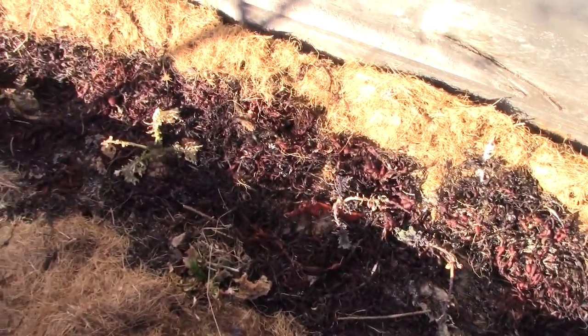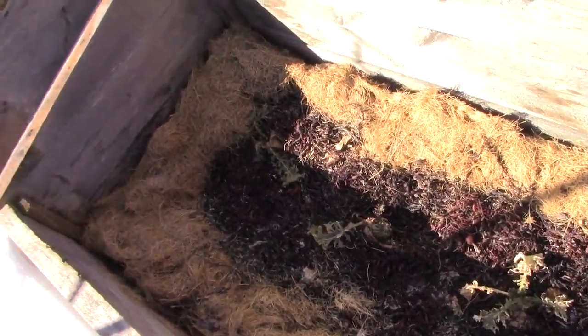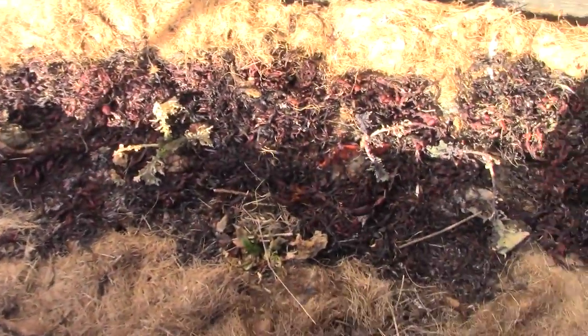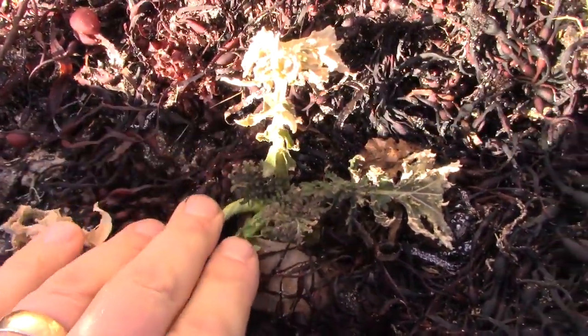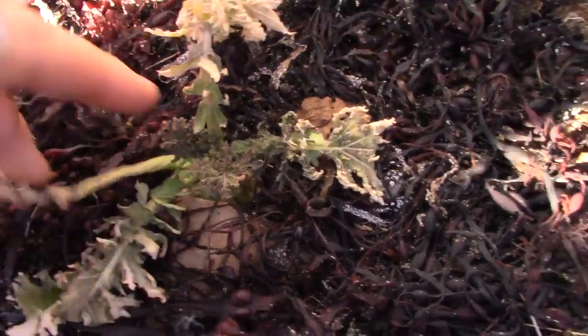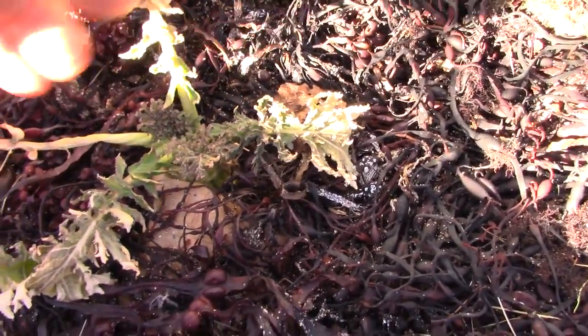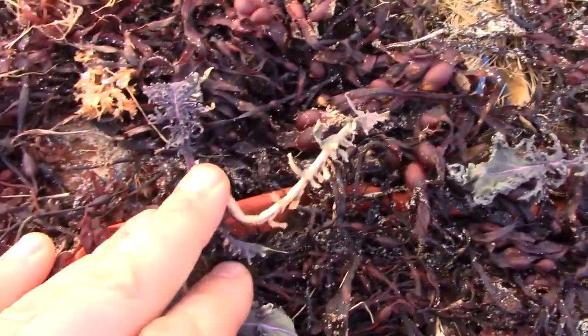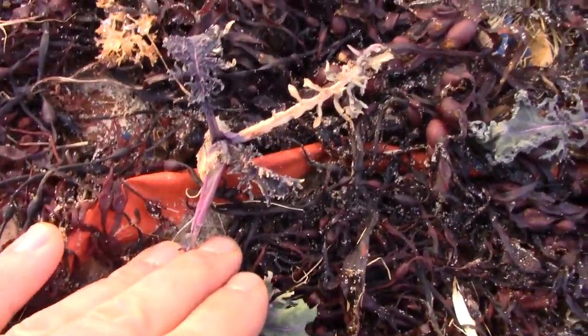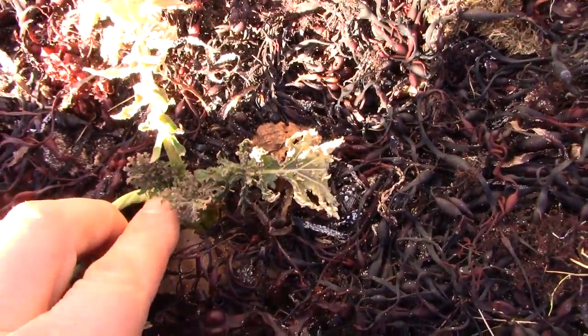The next two beds are kale and they actually look worse. It's just been cold — basically double digit below freezing most nights. During the day it might get above zero sometimes, sometimes below. It doesn't really matter in a cold frame. What matters is how warm the sun can make it in that cold frame. And if there's no sun because it's cloudy, the sun can't make it warm in your cold frame. And that's what's going on.